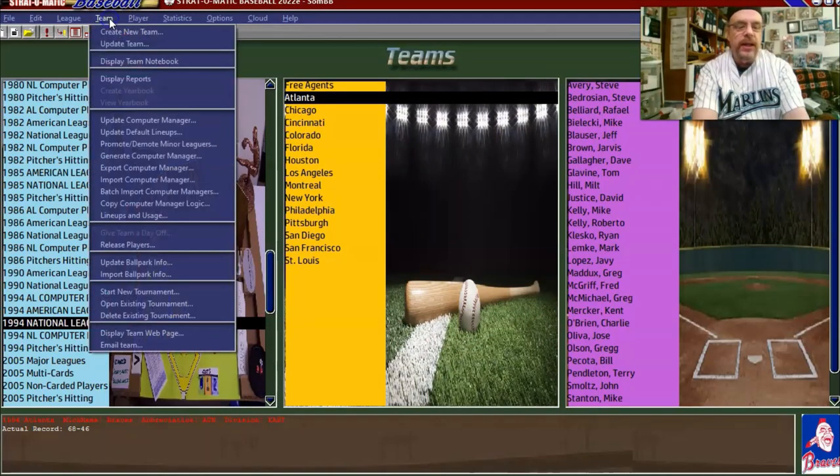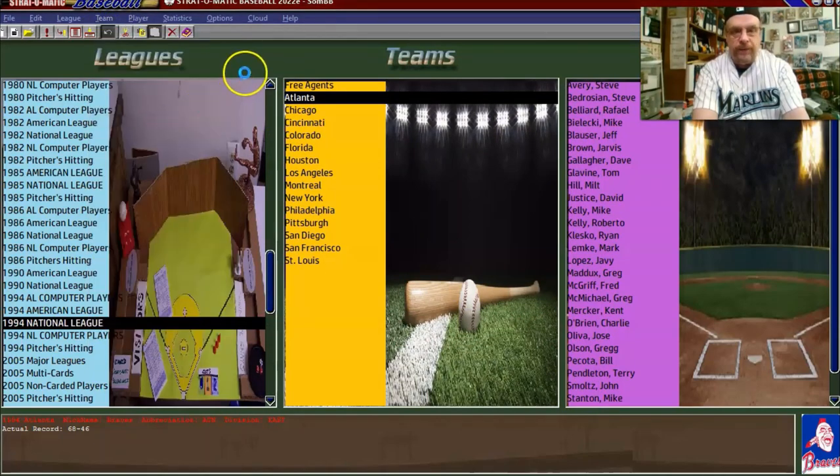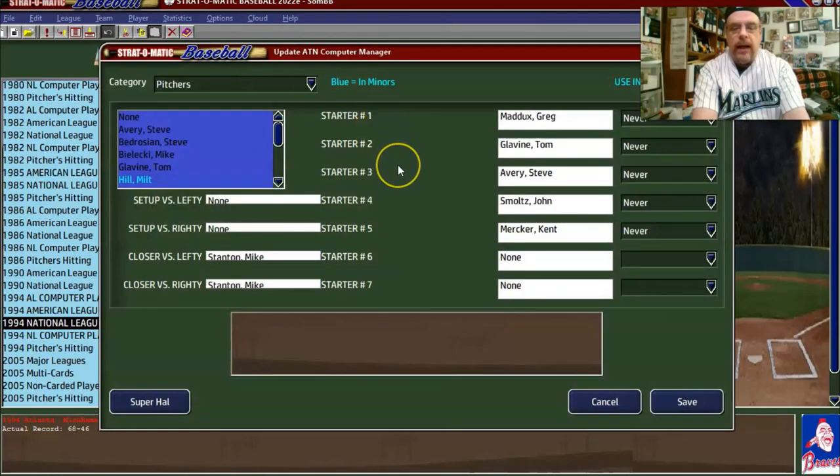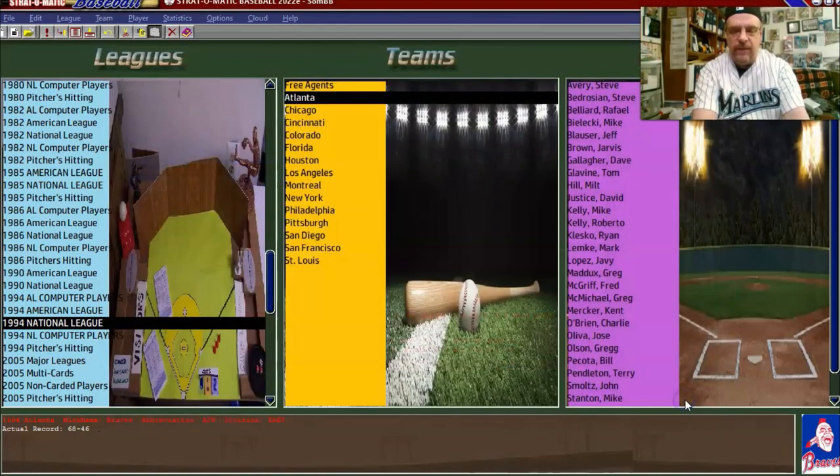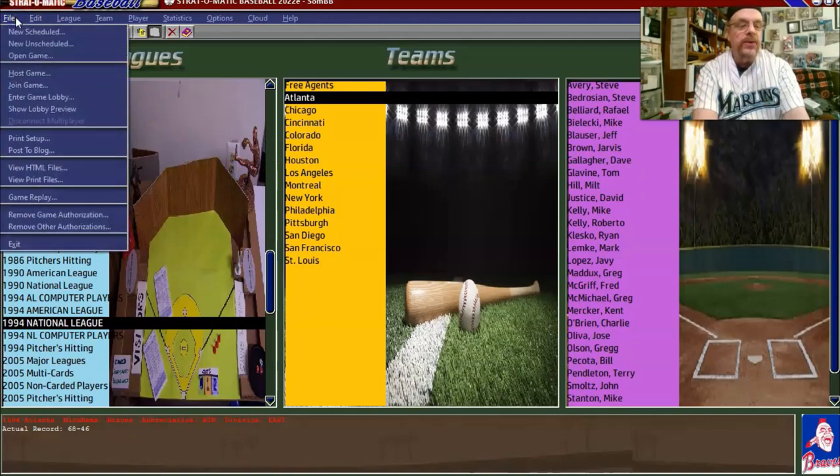Now we go to the team and we go 'update computer manager.' The first thing I usually do with other teams' computer managers is check the last pitcher — in this case, Kent Mercker — to see how many innings he has and whether he could pitch an entire season. Kent Mercker can't pitch an entire season, so let me go back and address that first. We're going to save, then go up to 'league' and 'adjust league stats.'